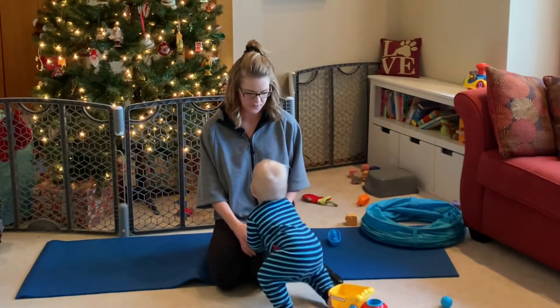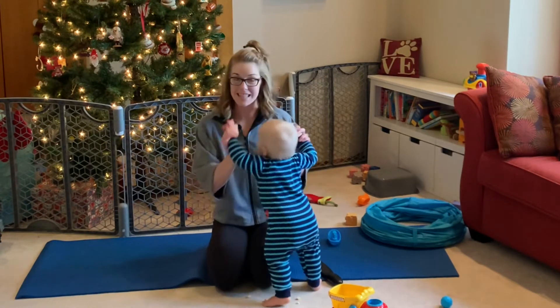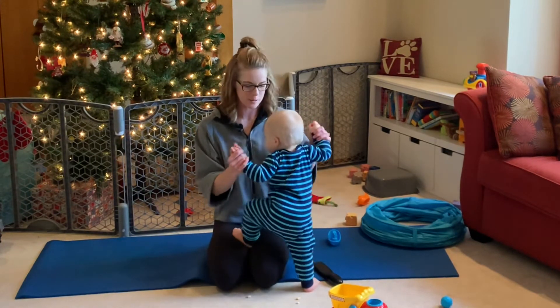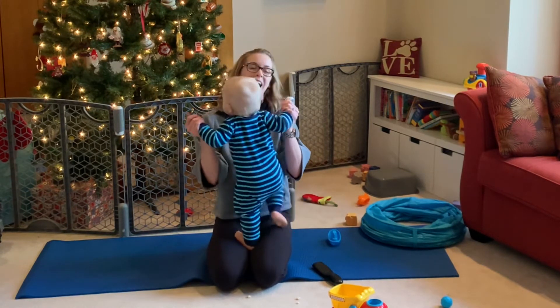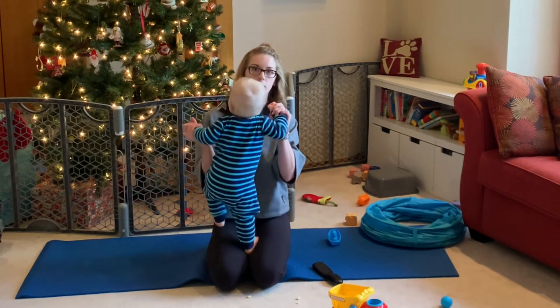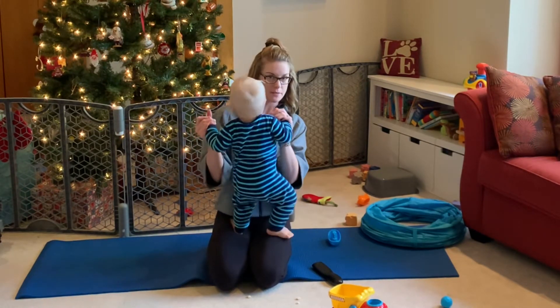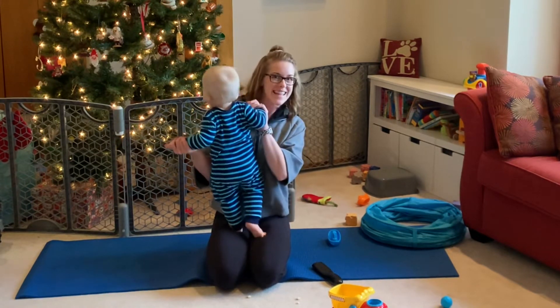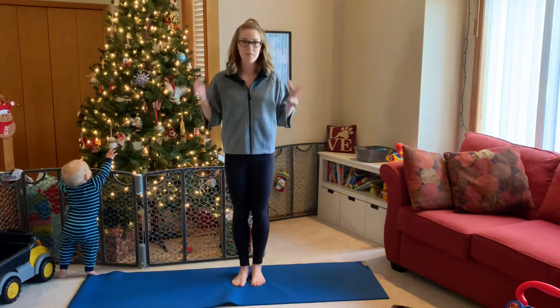Hey, hi everyone! Thanks for joining us at Kayla Ace Wellness Channel. Please like, share, and subscribe. Today we'll be doing a full standing full body stretch, so make sure that you have plenty of space to move around. We'll stay standing the whole time, and if anything doesn't feel good please feel free to skip it. I hope you enjoy — let's get standing!